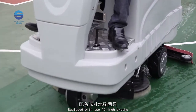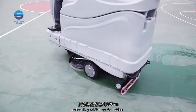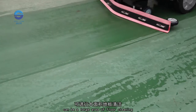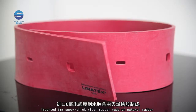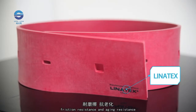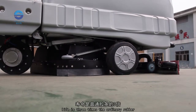Equipped with two 16-inch brushes, the cleaning width is up to 820 mm. Equipped with two 16-inch pads, it can clean large floor areas. The imported 8 mm super-thick wiper rubber is made of natural rubber — acid and alkali resistant, friction resistant, and aging resistant. Its service life is three times that of ordinary rubber.